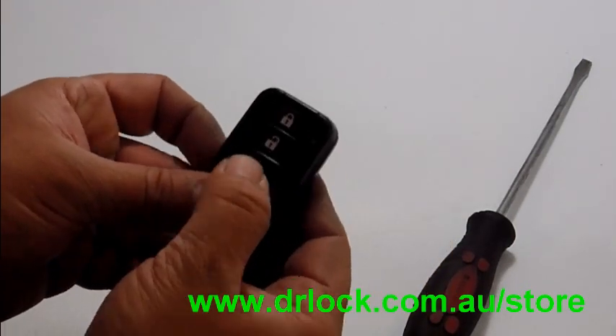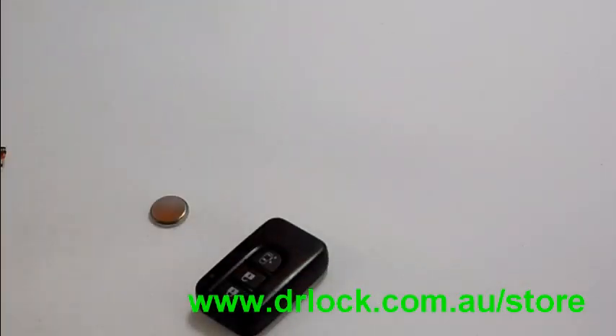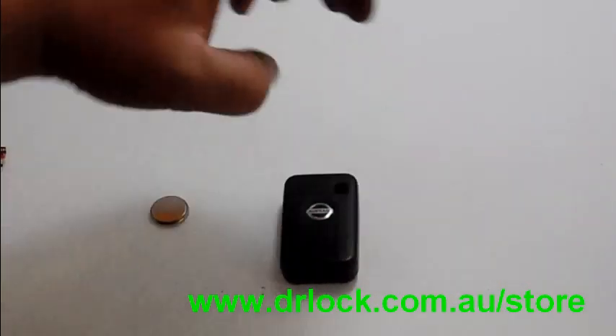You'll hear it click back in. Test it — the light's working. And there you have it, replacing the battery in a Nissan Elgrand remote control. Cool, thanks for watching.